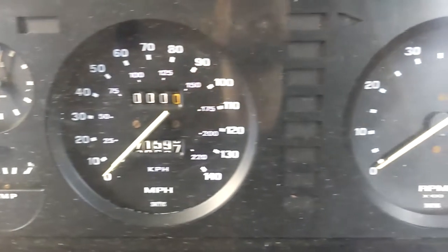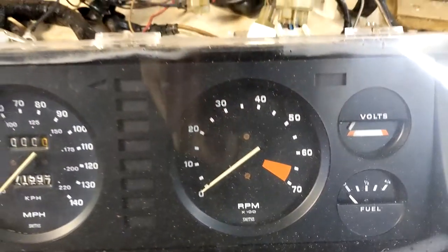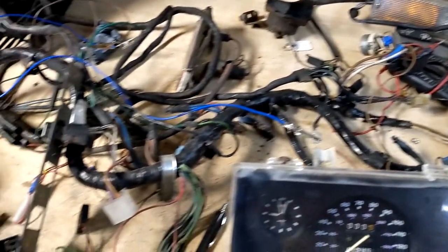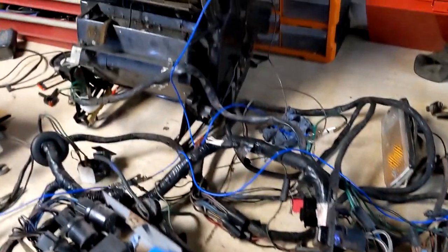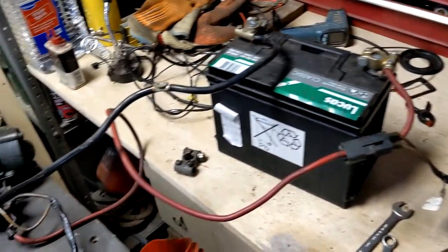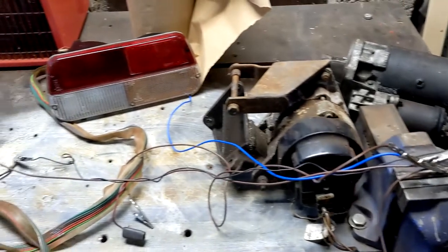Once I've got everything laid out I hooked up as many of the components as I reasonably could, as much to test the components as the wiring. It's all a bit of a lashed together mess I know, but it'll do for now.